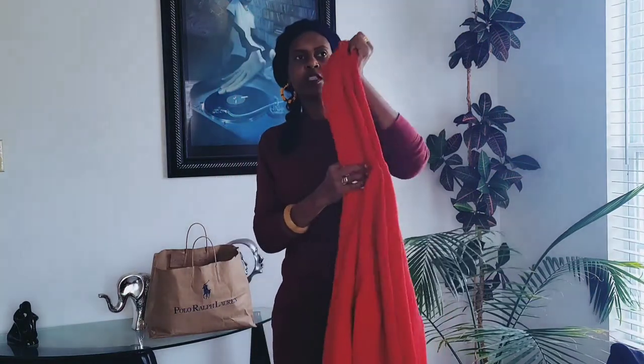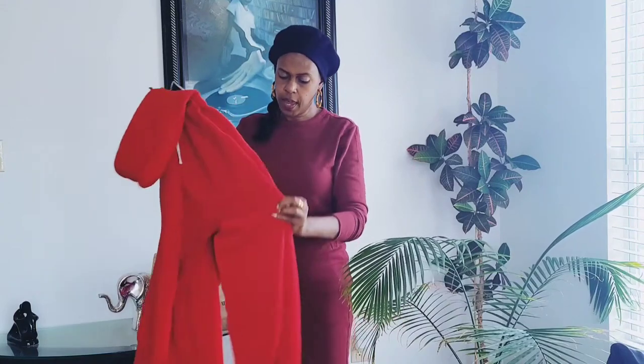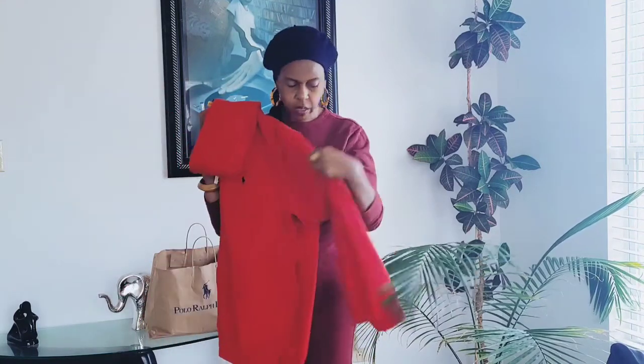This one was $99, so we got it for right around $50 on Black Friday. On a scale of one to ten, I would rate this one a 10. I love Polo Ralph Lauren's men's clothes.